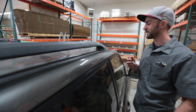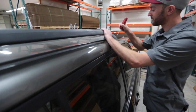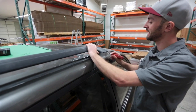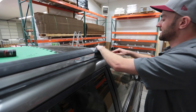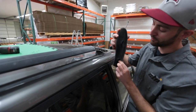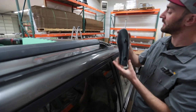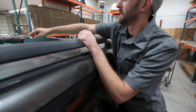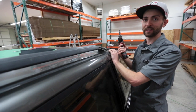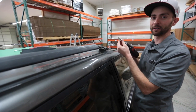First, to take the stock roof rails off, you're going to pop off this plastic cover up front here. You're going to want to use a flathead screwdriver or something similar to pop the cover off. Gently work your way around — it's just held in by two plastic pins. Once you get that out, there are two bolts holding it in and they take a size T30 Torx.